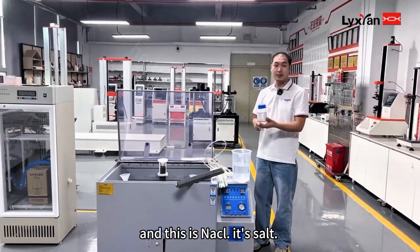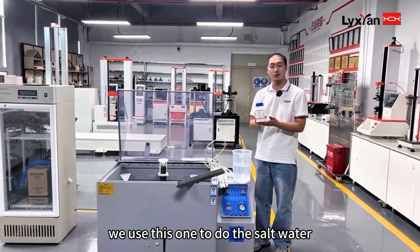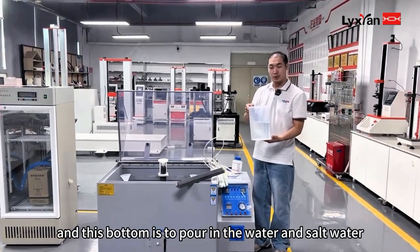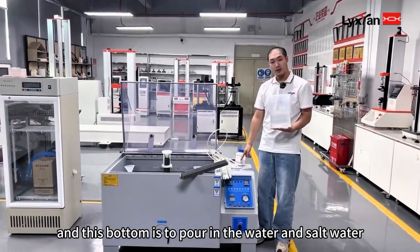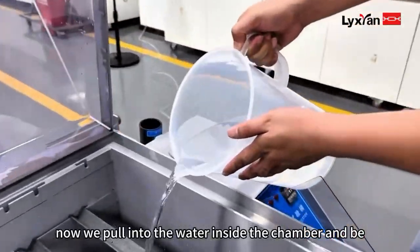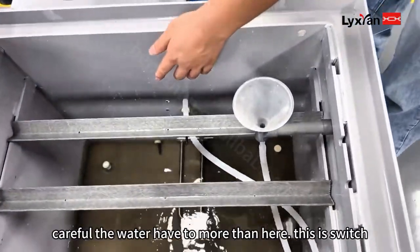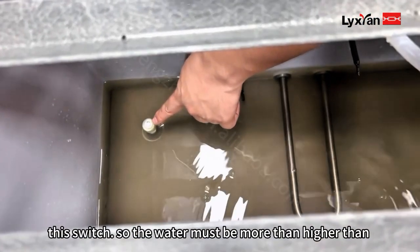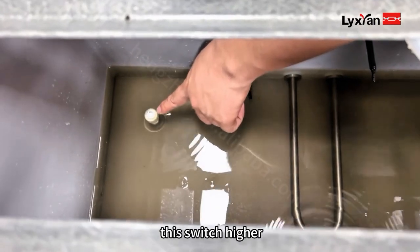And this container holds the salt. We use this one to make the salt water. This bottom reservoir is to pour in the laboratory water and the salt water. Now we pour the water inside the chamber. Be careful — the water has to be more than this level, higher than this mark.